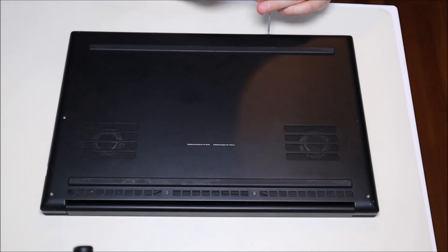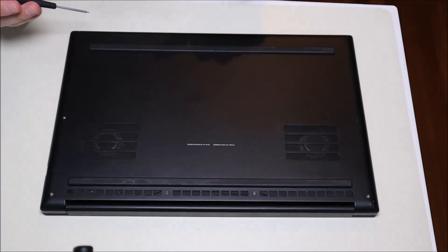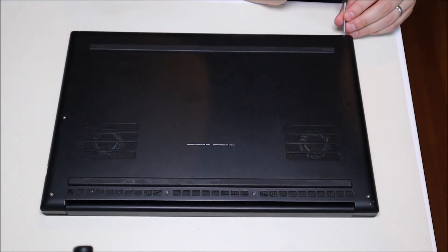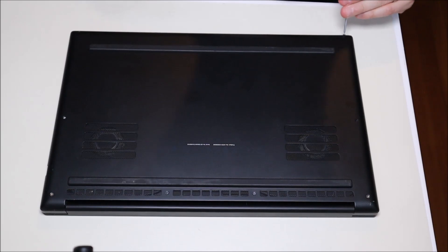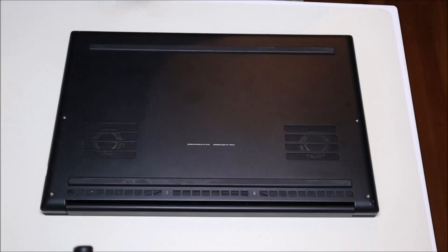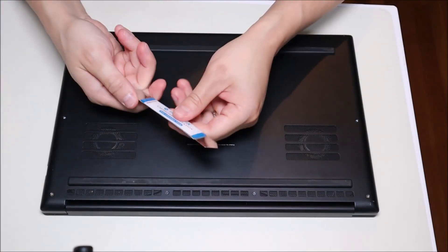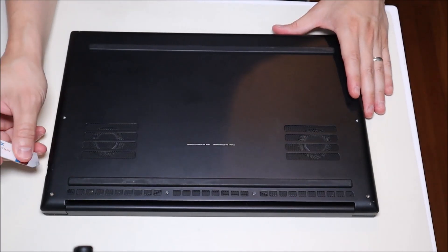These screws here are at kind of an angle — they're not straight down 90 degrees, they're pointing into the computer at an angle. So keep that in mind when taking them off, and when putting the screws back in, you don't want to strip it or ruin your threading by putting it in at the wrong angle. Once all my screws are out, I'm going to take a small flat metal pry tool, put it on the seam, and try to gently pop that up.